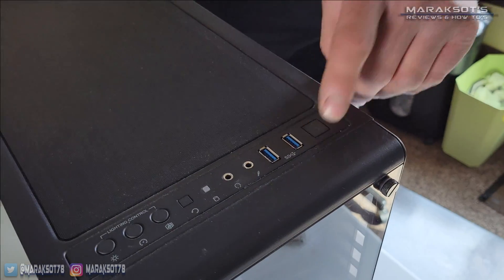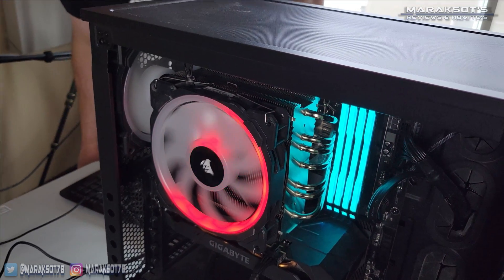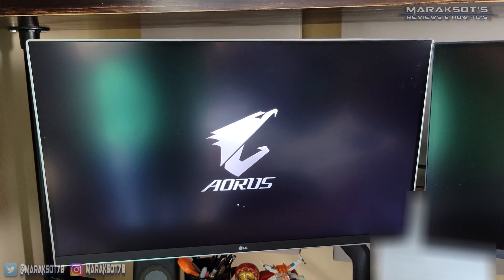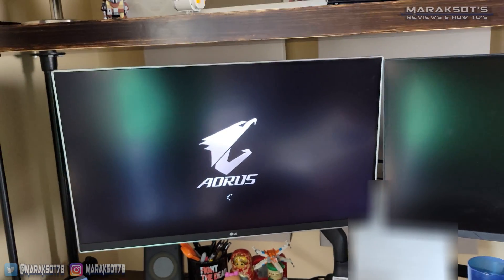Before you go putting your side panel back on, you'll want to hook your computer up to power and your monitor to make sure everything is working properly. Most of the time after swapping out a CPU, your system will detect that a new CPU was installed and ask you to enter your BIOS or setup to confirm the change. For whatever reason, my cousin's computer did not do this and booted right up to Windows like normal — this wasn't a problem, just a bit unexpected.